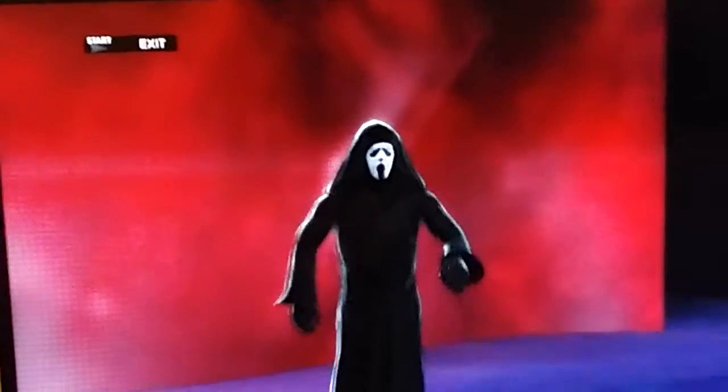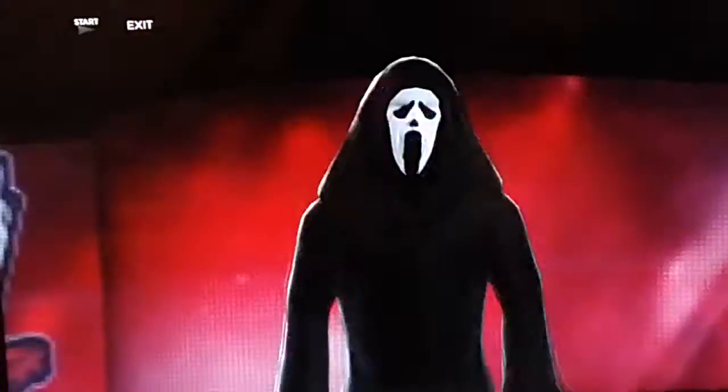Thank you for watching — that was my CAW video of Scream Ghost Face, thank you for watching.